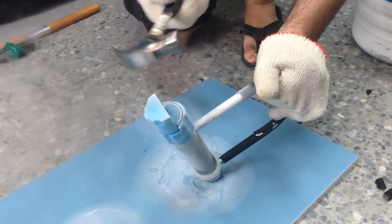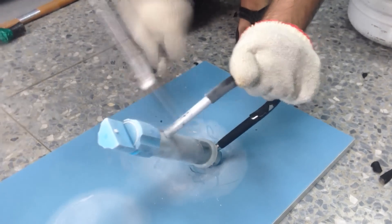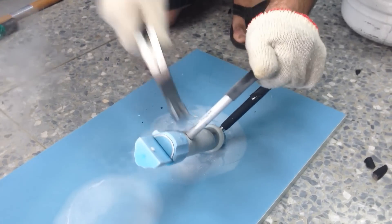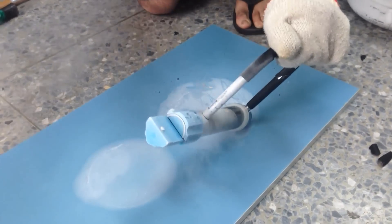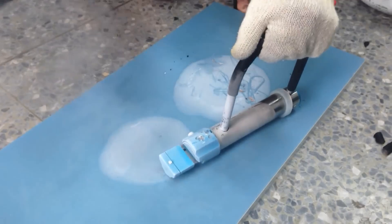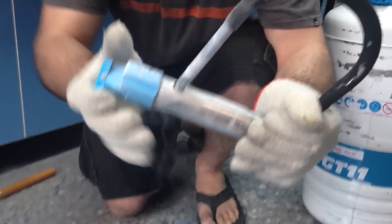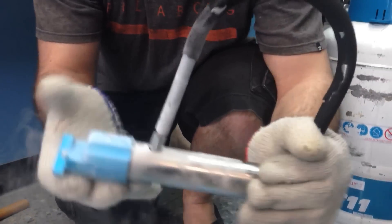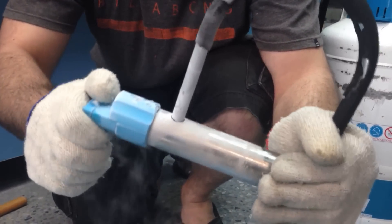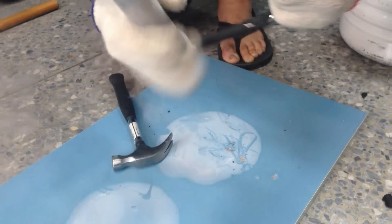We're back. This is the only other hammer I have, but it's still pretty frozen. I'm going to continue hitting it. The shackle still works too, but there's not even a dent on that — wow.